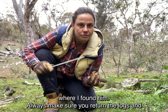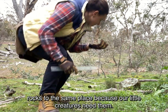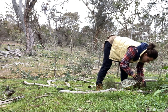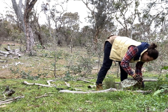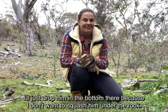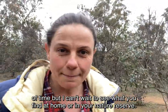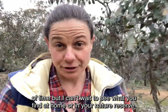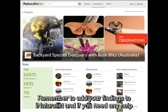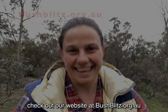Now I've taken my photos I'm going to put him back where I found him. Always make sure you return the logs and rocks to the same place because our little creatures need them. I'll just drop him in the bottom there because I don't want to squash him under the rock. I was so stoked to find that little slug at the end — it took me a little bit of time but I can't wait to see what you find at home or in your nature reserve. Remember to add your findings to iNaturalist, and if you need any help check out our website at bushblitz.org.au. Thanks so much.